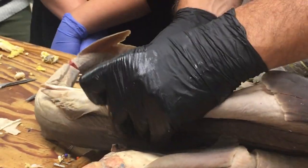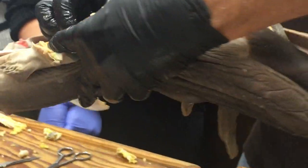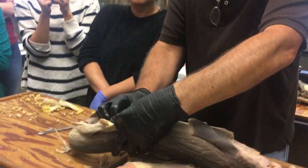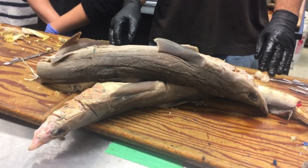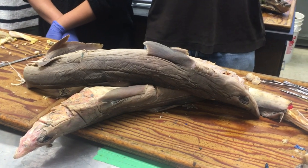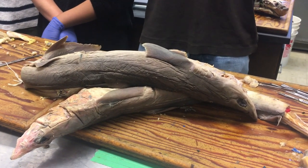Here's the rectal gland, and lo and behold, there is a mesentery attaching it to the dorsal body wall — the mesocolon. That's kind of a weird term for it, but a lot of these terms come from human anatomy; in human anatomy the mesentery of the colon is the mesocolon. So this is the last part of the dorsal mesentery in a shark.